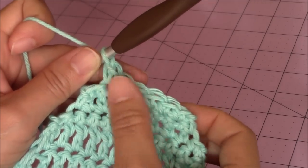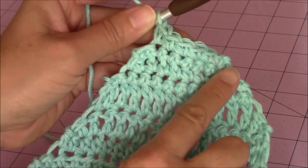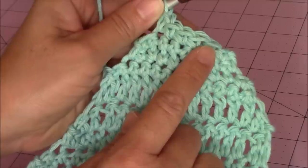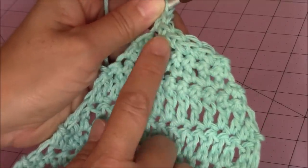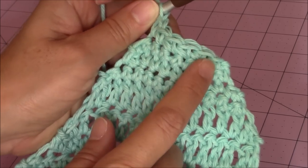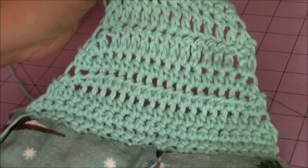One, two, three, four, five, six. This is the size that I want for my strap — six stitches. You could make one more turn for four stitches for your strap, depending on how wide you want your strap for your kitchen towel topper. But for mine, I'm going to stick with a six stitch width for my strap.